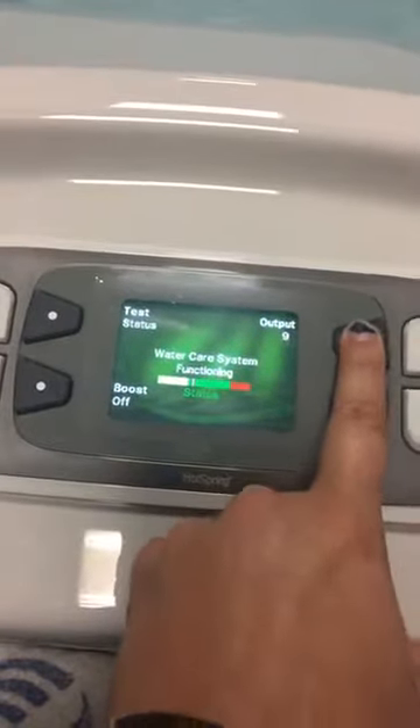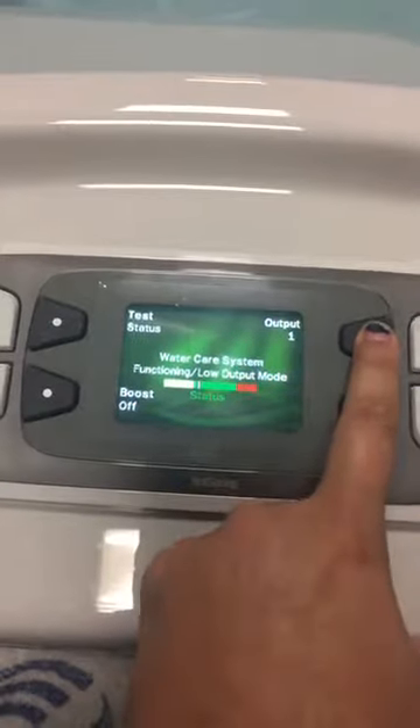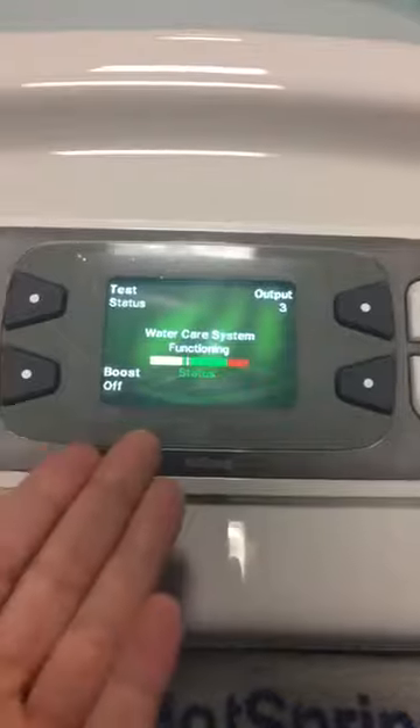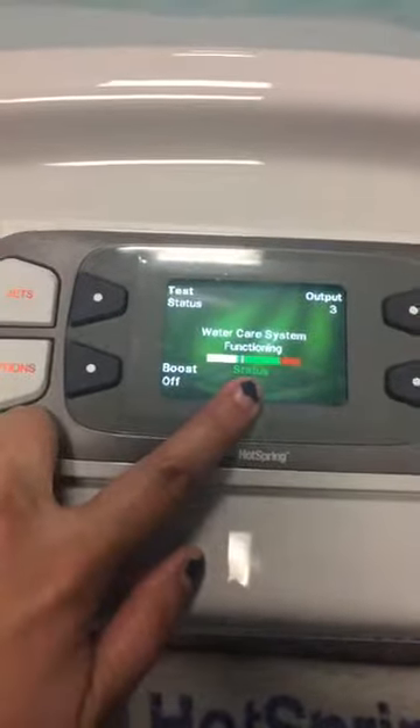It's up a little bit high for what we want in our showroom, but we're going to set it to a three. Now it says our water care system is functioning, our bar is in the green, and our status is good.